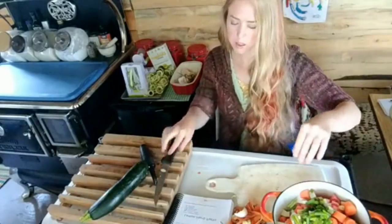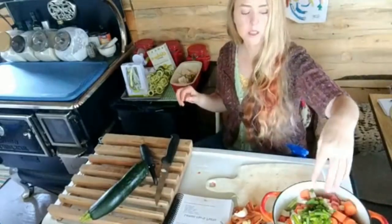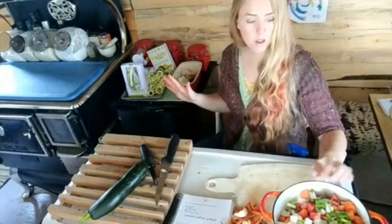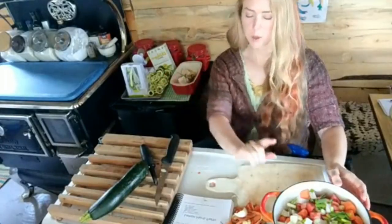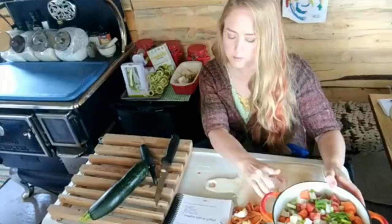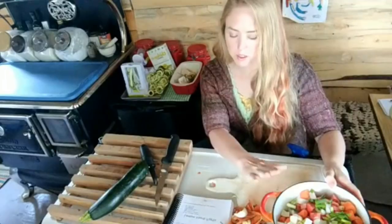The recipe doesn't call for water, but this has five tomatoes in it which has a lot of water, so the water from the tomatoes should be sufficient. I'm only supposed to cook it for 10 minutes. Cook over medium heat, stirring occasionally for 10 minutes, add seasonings, cover the pot, cook over medium-low heat for five minutes, add oil, and simmer for 30 minutes or until carrots are tender. Then we'll put this over the top of pasta.